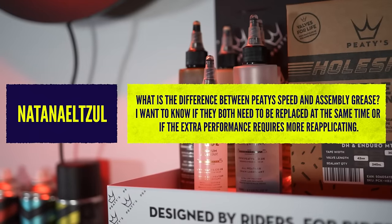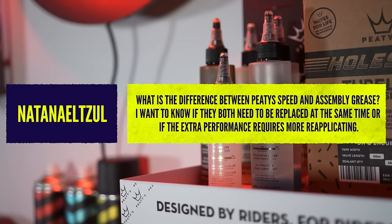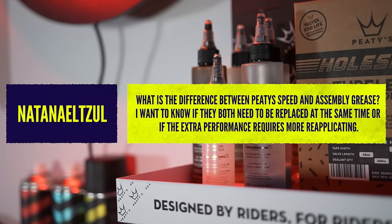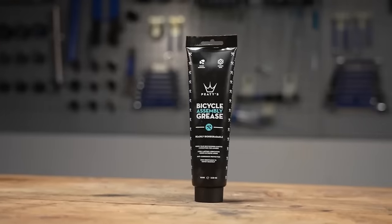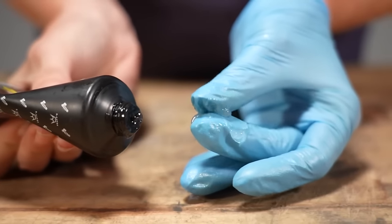Last question is from Nathaniel: what is the difference between PT's speed grease and assembly grease? This may apply to a lot of other brands when it comes to high-performance greases versus normal assembly greases. Speed grease and high-performance greases tend to be thinner, and they are great for fast-moving parts like hubs, bottom brackets, or maybe your headset. Because they're thinner, they move quicker. If you put a really thick grease into something like that, it can clog it up or make it move slightly slower — these are marginal gains.